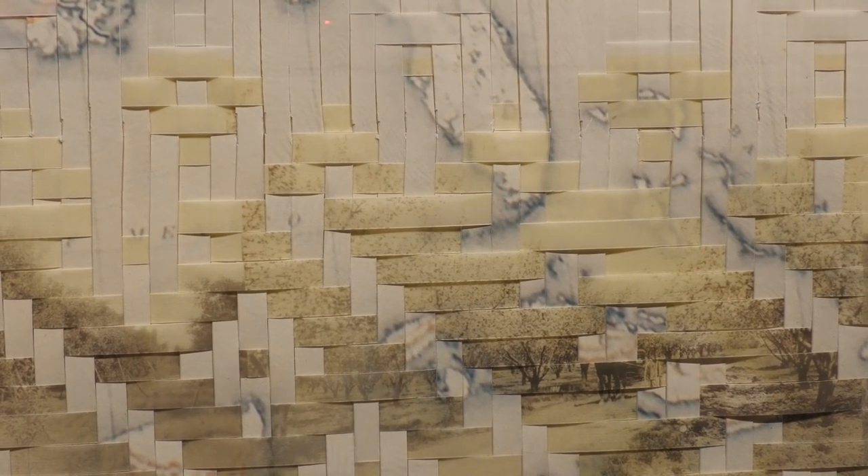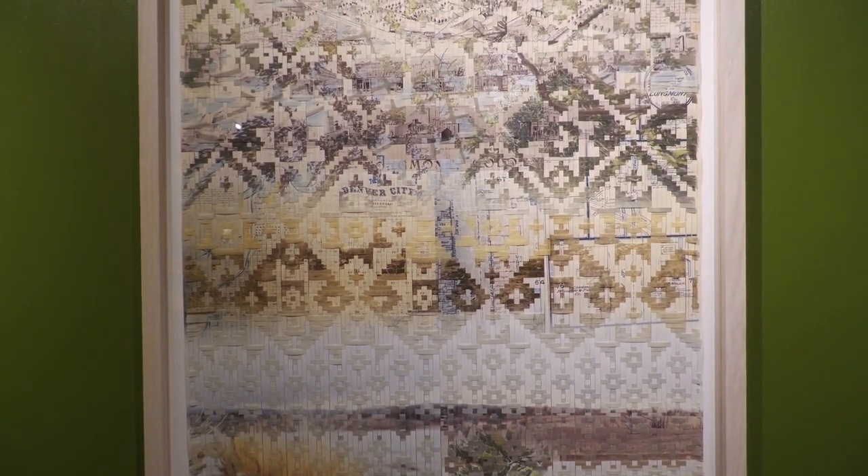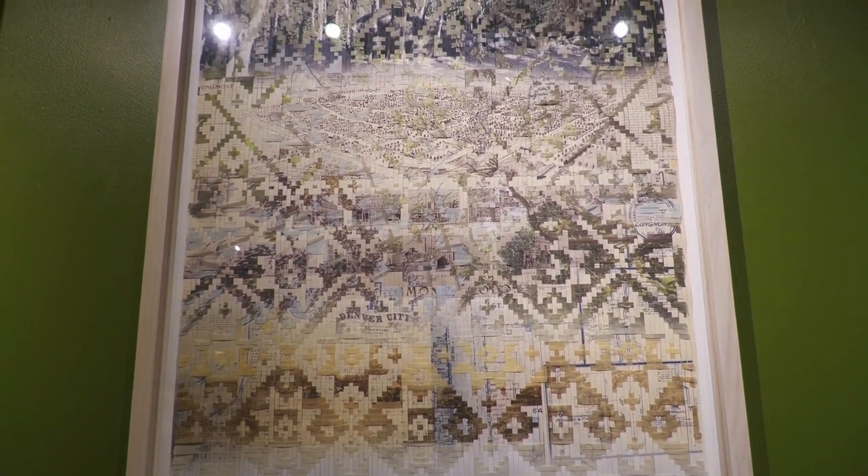This piece is by indigenous artist Sarah Sense. She's Chitimacha and Choctaw. She takes images, cuts them into strips, and then weaves them into traditional basket patterns used by her tribe. She was partnered with Black Cat Farms — she came out twice, met with them, went to the farm, took images, and went through the museum's collection.